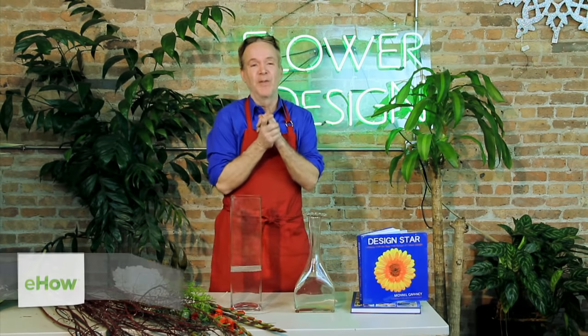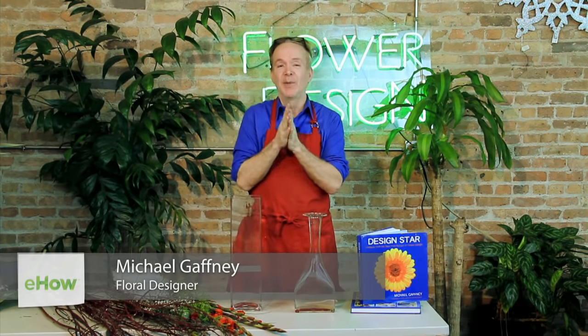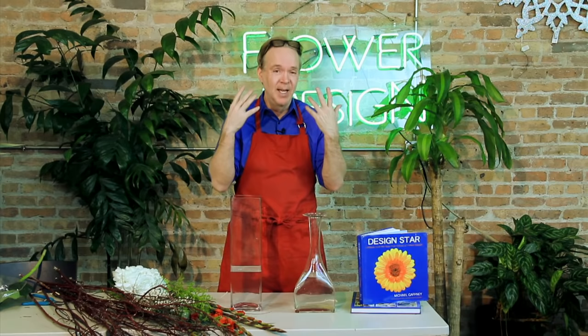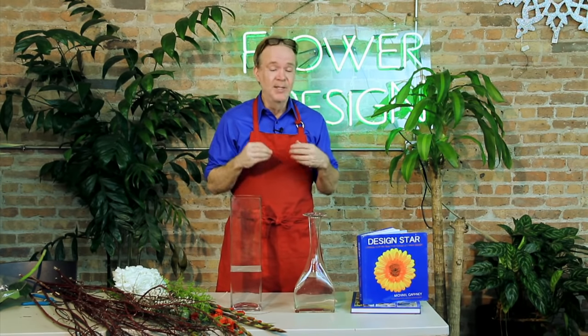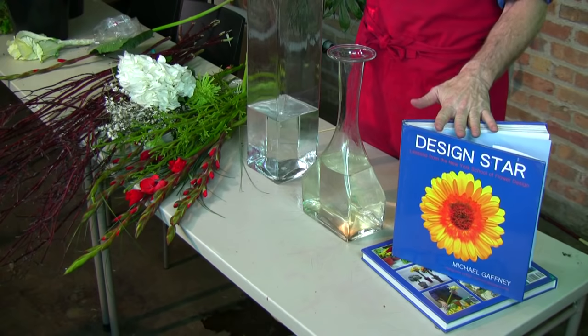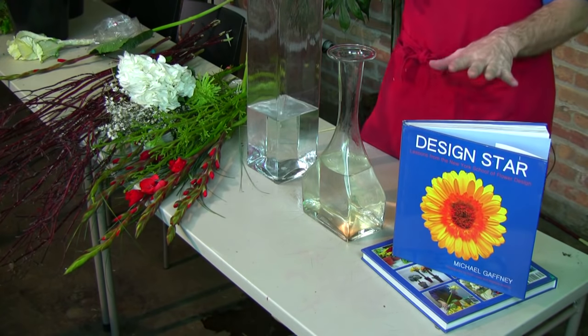Hi, Michael Gaffney. Welcome to the Chicago School of Flower Design. I am the director. I have design schools all over the country and what I do is I answer people's questions and help them design everyday flower designing. So it's very simple — it's all a matter of technique. I am also the author of the book Design Star. A lot of it is featured in my book.